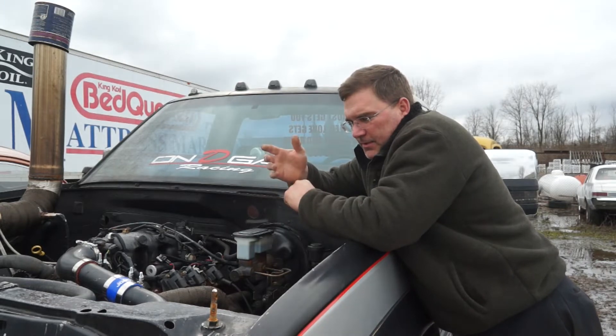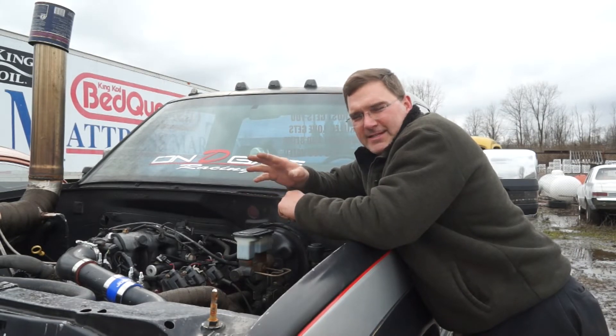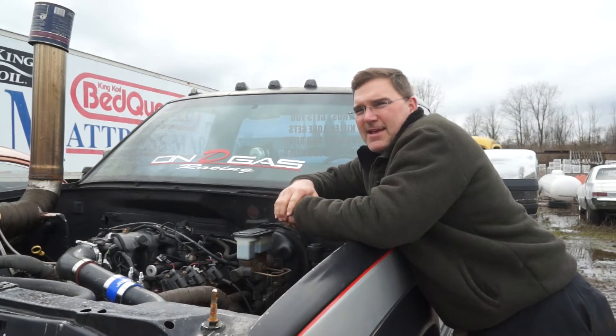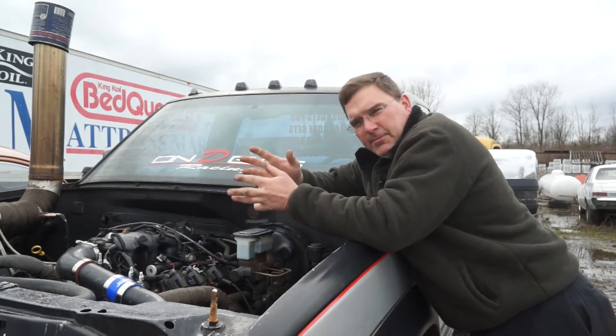We actually took the uncapped injectors off of this truck and sent them out to have them cleaned and flow rate tested. It came back at 75 pounds per hour on average — a couple a little bit more, a couple a little bit less.